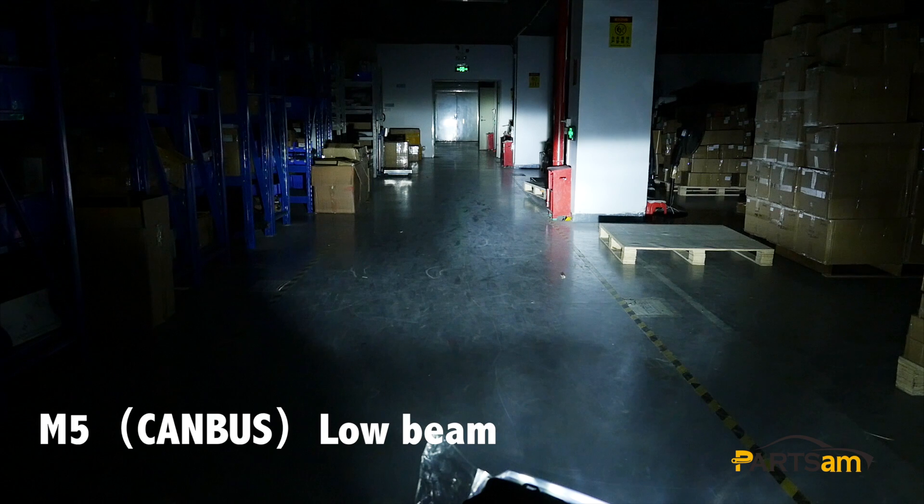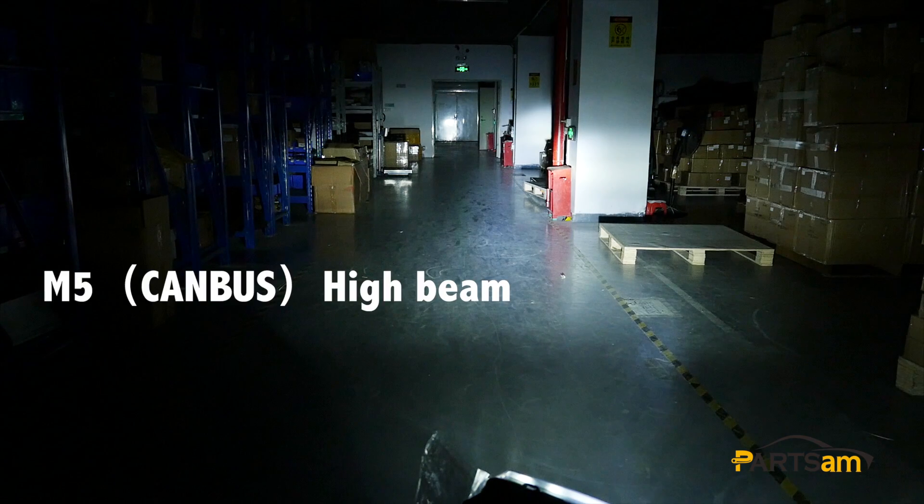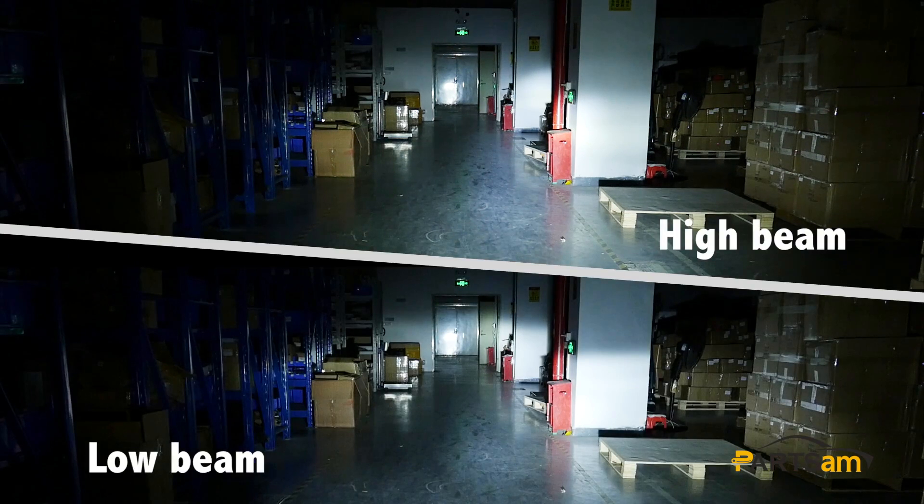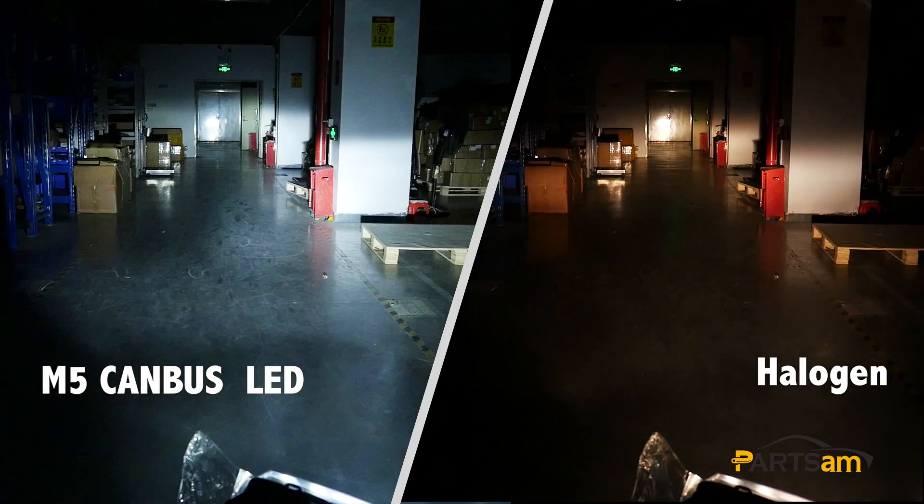The BravoView M5 Canvas LED headlight has many advantages compared to traditional halogen and HID lights: fast and easy switch-on, no waiting time, low power consumption, and outstanding heatsinks.